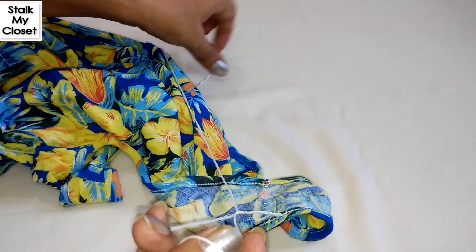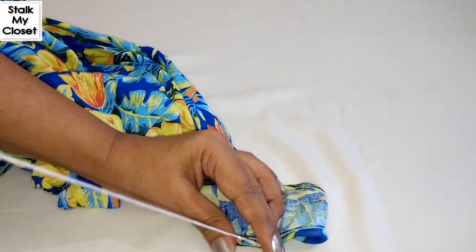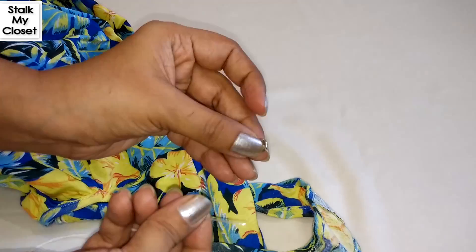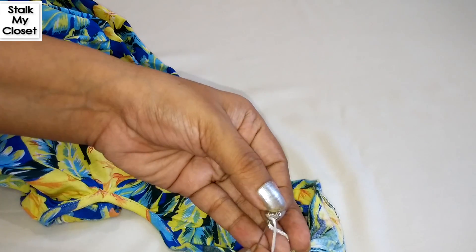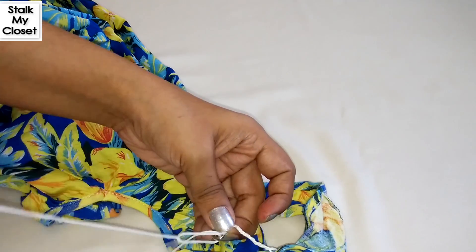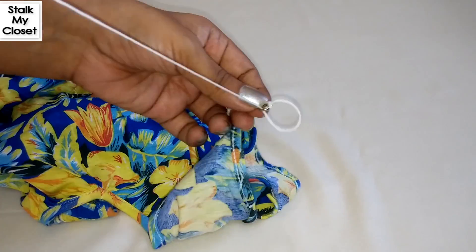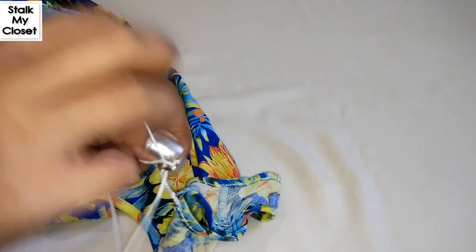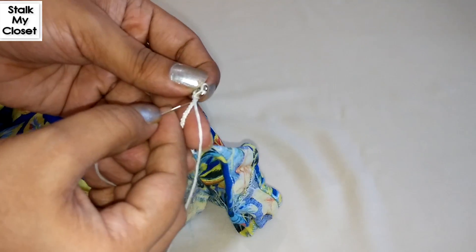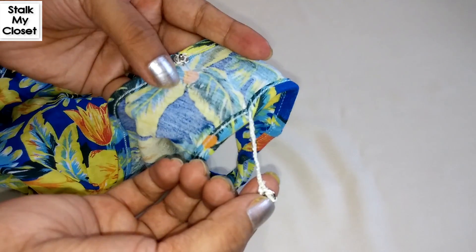Now I will stitch the snap button. So the thread holder is ready.